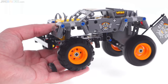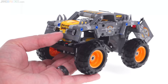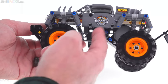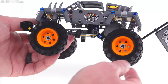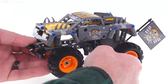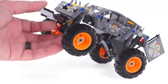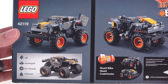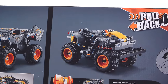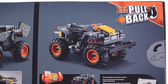It didn't take me that long, but it just wasn't that enjoyable. The end result looks pretty good for the number and type of pieces used — I think this is a pretty proper Max D representation. A little more engine detail would have been nice, but it's fine. Once it's done, all it does is go. It doesn't even accelerate enough to pull a wheelie on its own unfortunately.